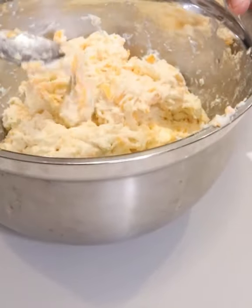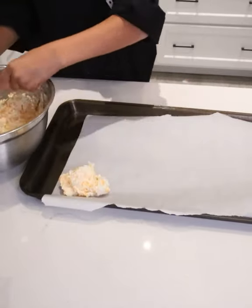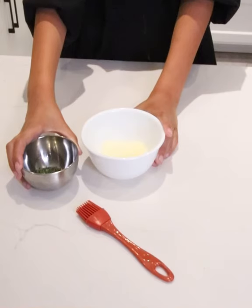You want to get your baking pan out, put a layer of parchment paper on it, and go ahead and glob those right in. Size doesn't matter. Put them in the oven at 450 degrees for 11 minutes until they're golden brown.